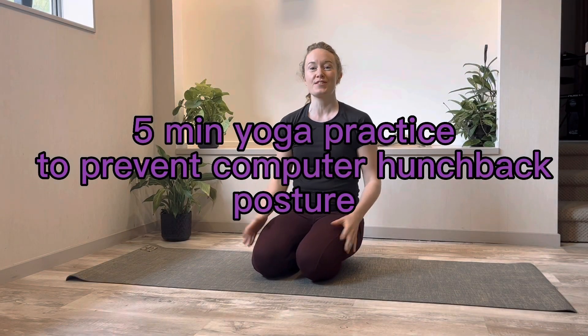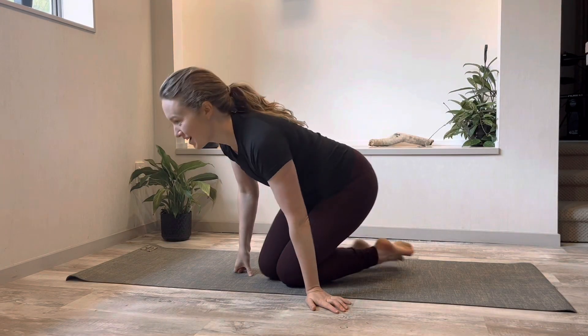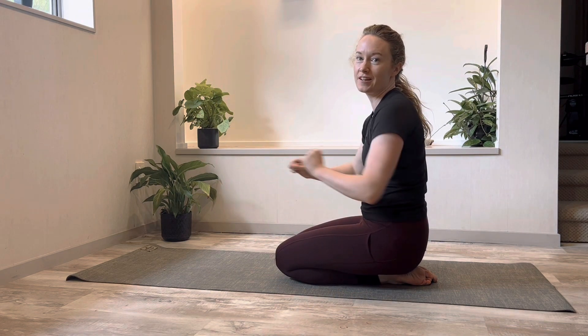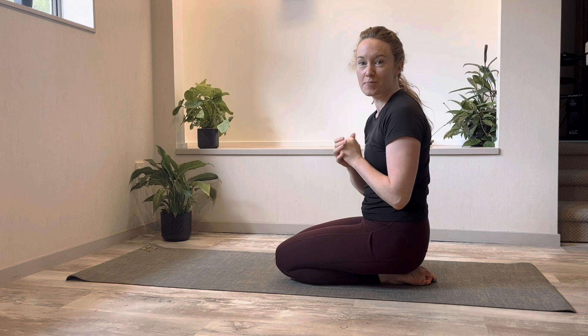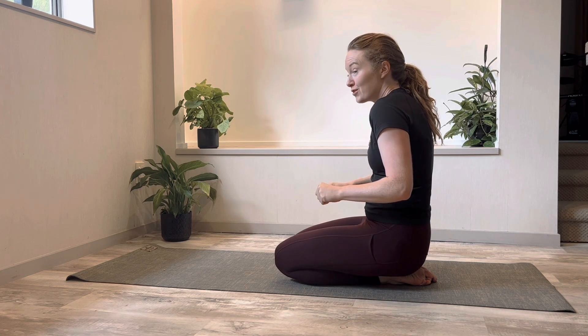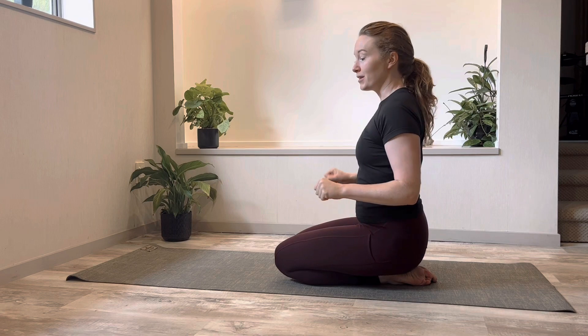Hey guys, this short yoga routine is to prevent you from getting a rounded or hunched back if you're working at a computer all day. It'll take about three to five minutes, so if you're feeling tight around your upper back and neck after a day at the computer, get down on the floor and do these three exercises.